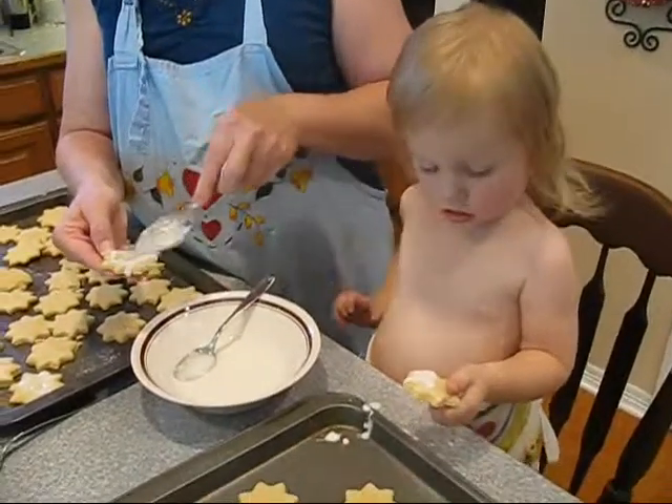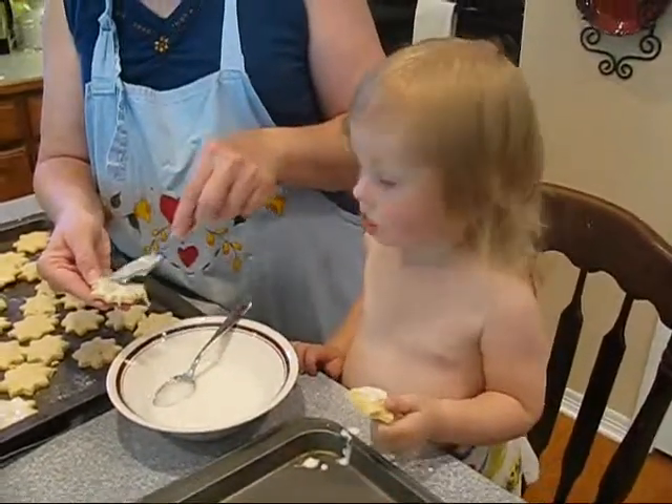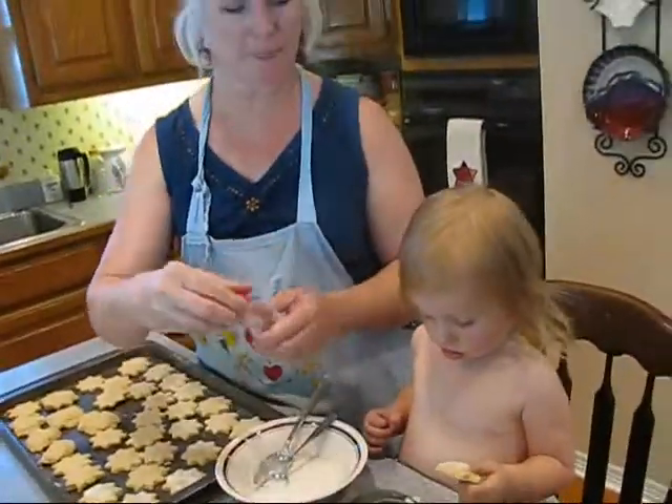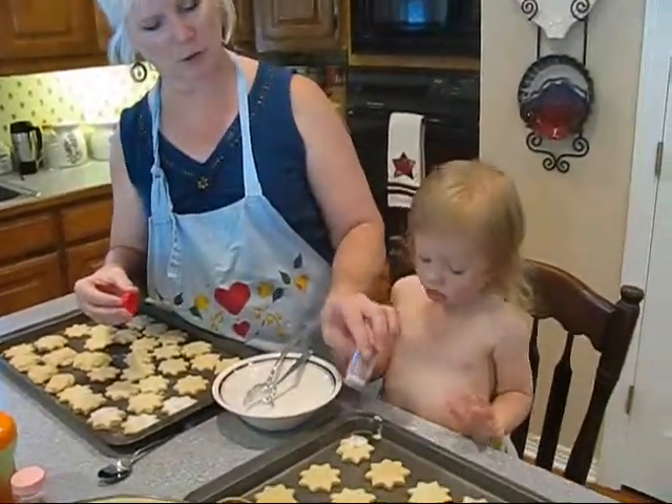Good job. Good job. That's beautiful. And then you have to take this — can you put it down? Sprinkle, sprinkle, sprinkle.